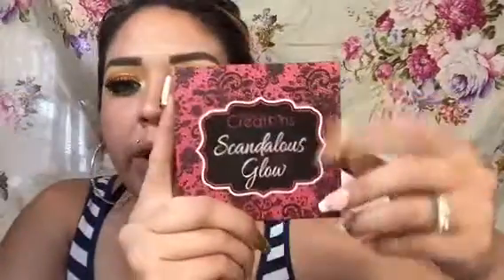So the next thing that I'm going to be using is one of the Beauty Creations highlight palettes, and I'm going to use this color right here to put it on my inner corner. And then I did also put some glitter on my wing — the same one that I used. So I'm going to finish by putting on foundation and then I will show you guys the rest of the look.